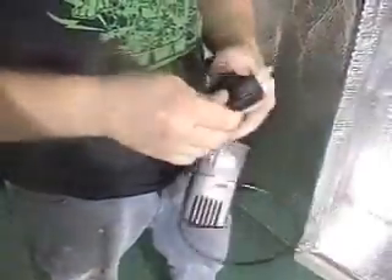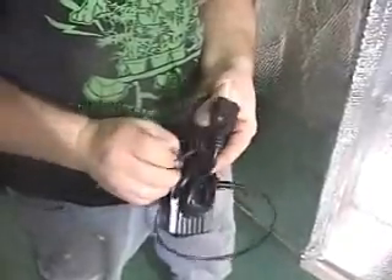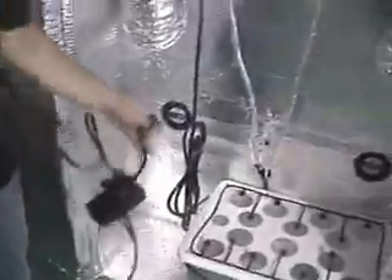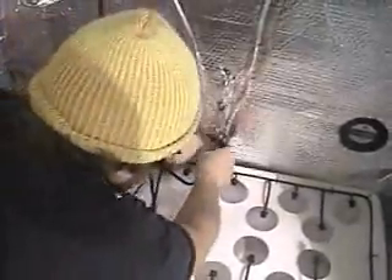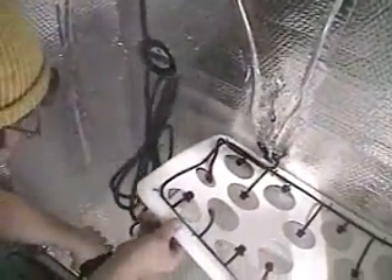At this point you also want to remove the zip tie, or tie wrap, that's attached around your power cord. Just like we did with the air pump, we're going to take the cord from the water pump and run it through the back of the unit through the grommet hole. He actually took that cord and put it through the underside of the lid first before sticking it through the back of the grommet.